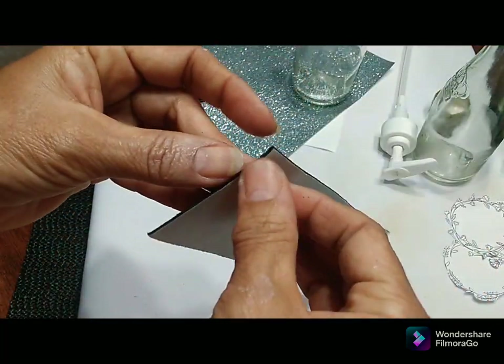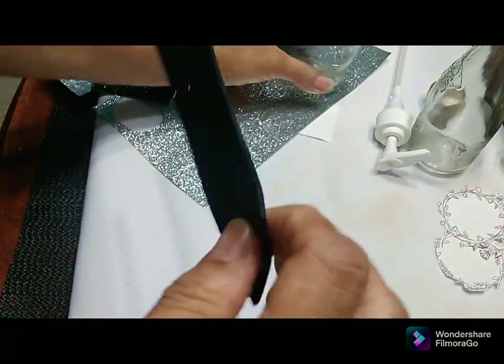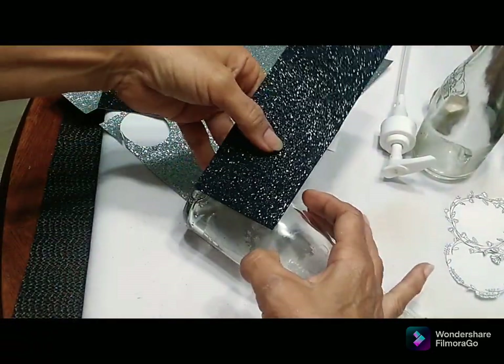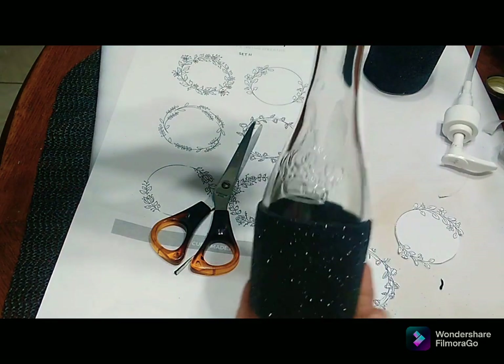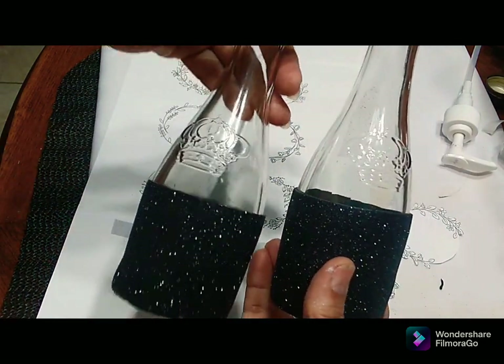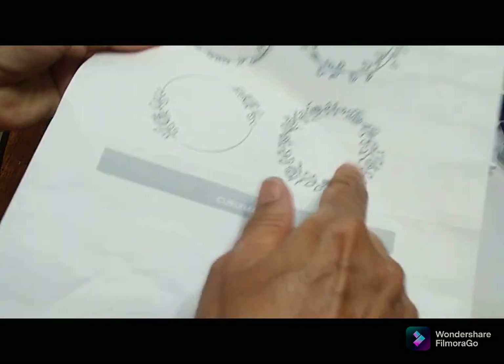I'm just cutting two pieces from my adhesive paper and pulling it off — this sticks very nicely to any surface. I'm going to adhere it to my bottle. The front of this bottle has a lovely crown and I thought it looks so cute. I'm not going to paint the bottles or anything, I'm just going to add elements to it.